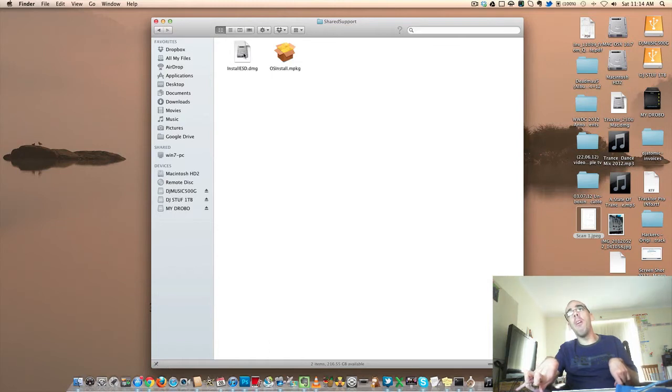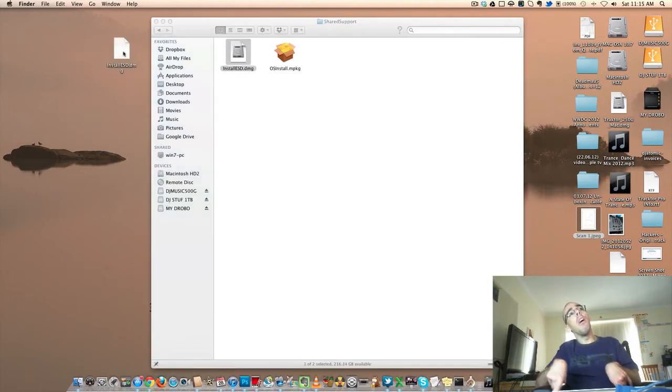This file is what we want to copy to the DVD. But first you need to copy that to the desktop. Hold down the ALT key and drag it to your desktop. Then you need to copy it, and it is now copying.